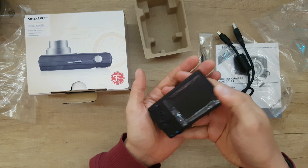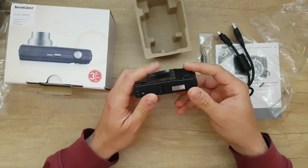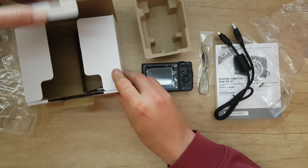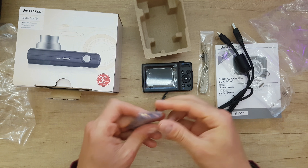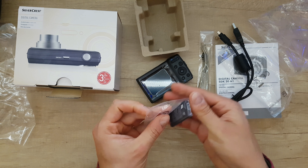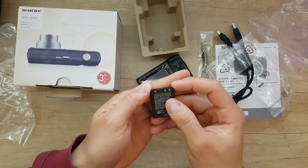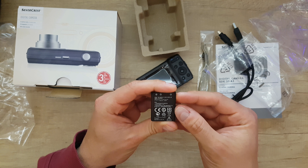The camera is not so big — it fits in my hand. Inside there's no battery already installed, it's in the box. Let's inspect the battery: we have 3.7 volts, 700 milliamps, 2.6 watt hours.